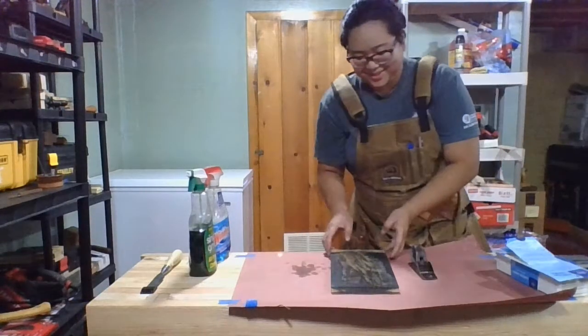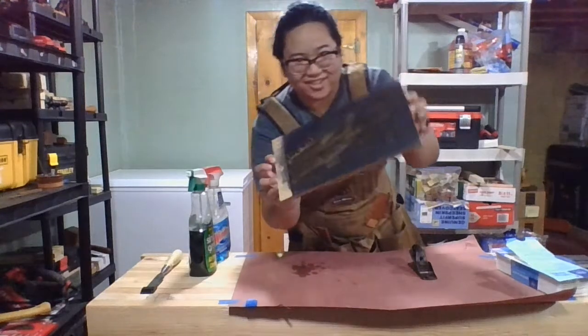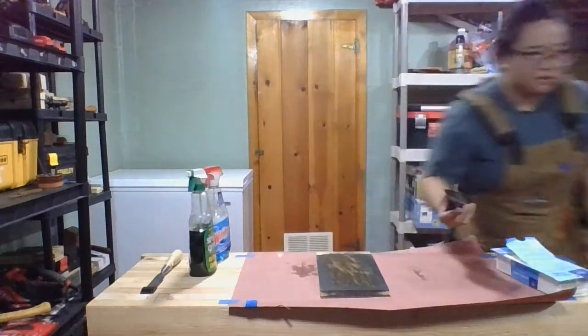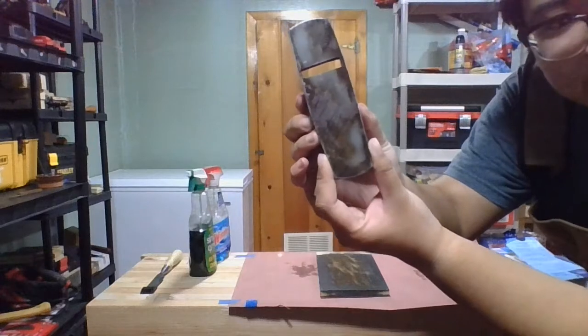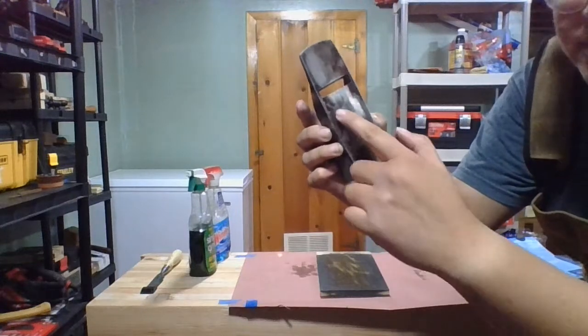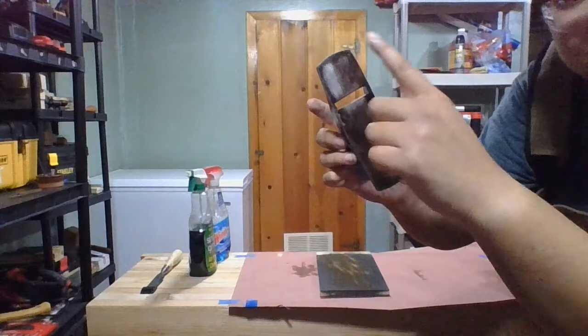You can tell it's real dirty. That's just dirt, that's not even rust. But you can see with just a few seconds of lapping on 180 grit, we're already getting some contact here. It looks like this bit is not super flat, so we're gonna keep going.